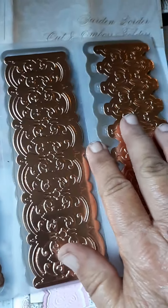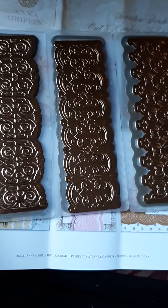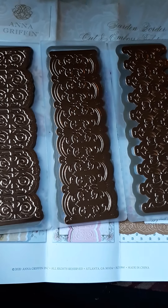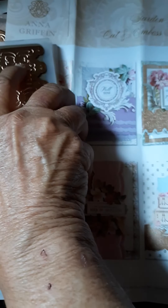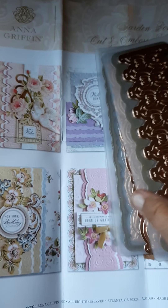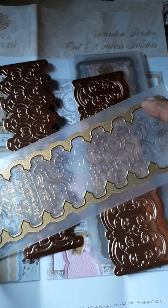Those are the three, and they also come in a set. I believe I paid $19.99 for the set, which was an excellent deal. You get all three — very beautiful, very ornate, and easy to use. You run it through like a regular embossing folder. The die itself is built into the embossing folder.